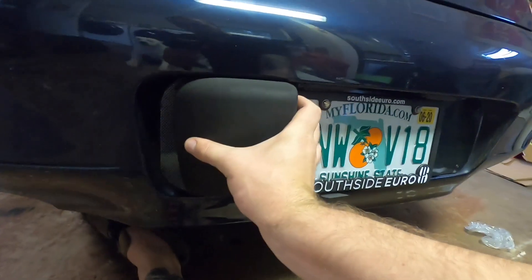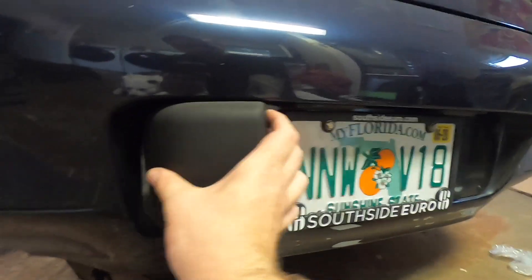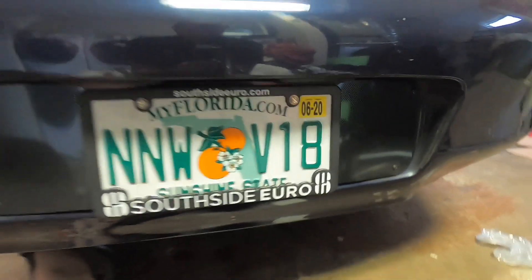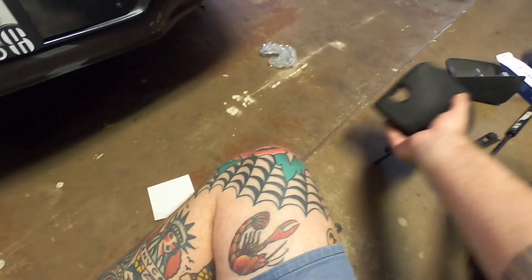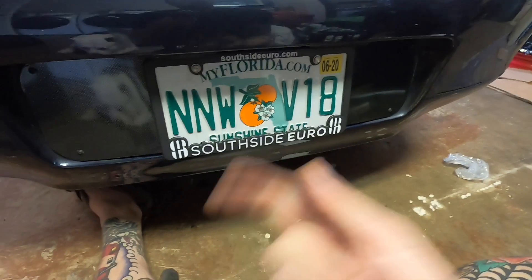Here's what we did — get rid of that. So much better without that there. Before and after. Get rid of your bumperettes, guys. Do it.